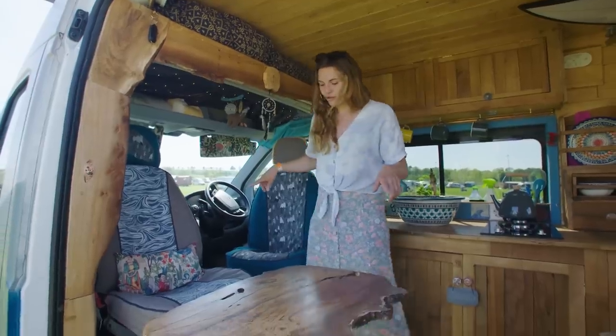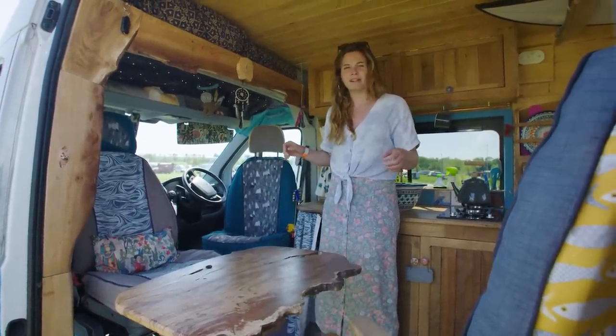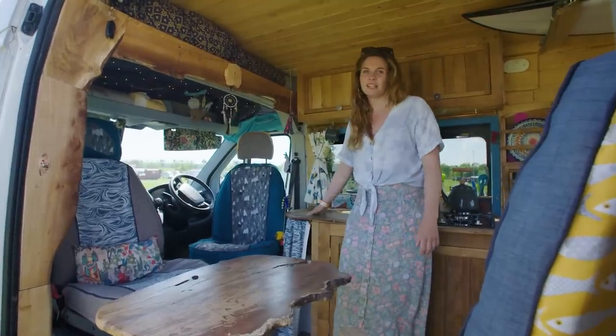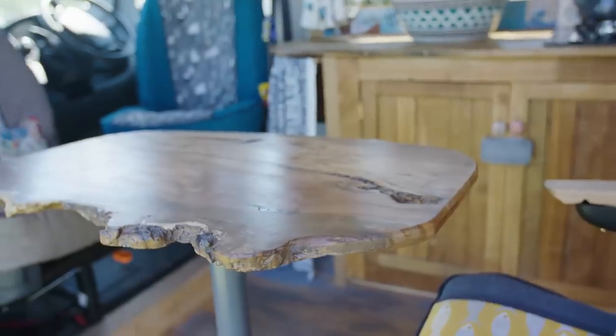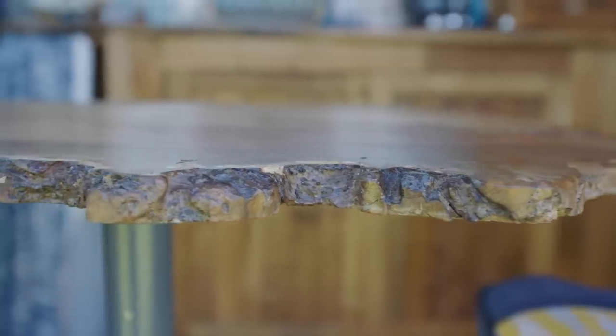I've got seats here that twist around, which is super useful and opens up the space massively — it keeps things really flexible. If it's just me, I'll often just eat on the driver's seat. If there's two of us, we'll keep the bed out and eat there. This table is removable and it's a really beautiful piece of wood.